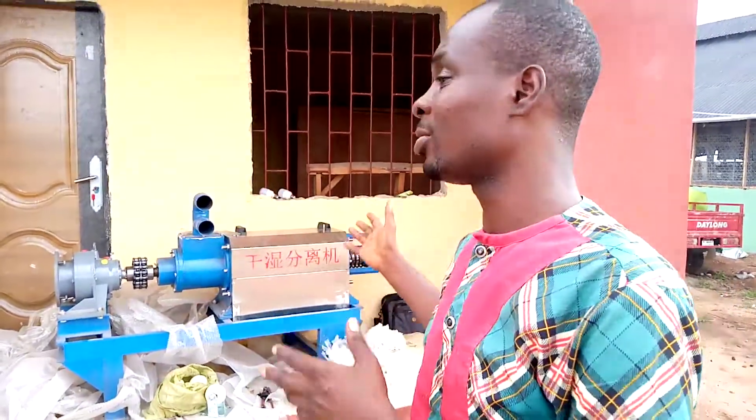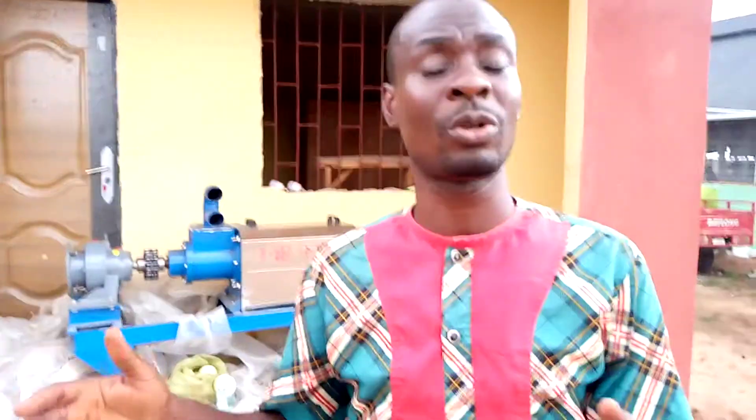Today we are bringing you the manual dryer — you may have heard us call it a manual converter, but it's actually a manual dryer. It is used to dry your manure, then bag it, which you can sell. It also helps control smells in your farm, especially if you are living close to residential areas.